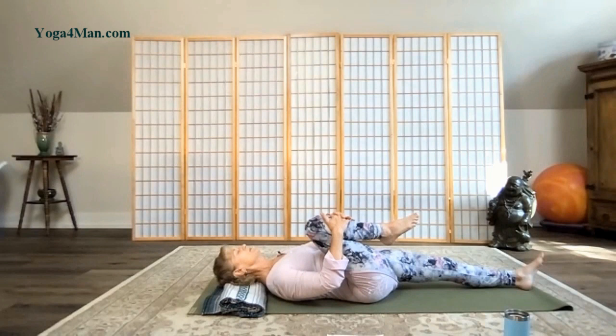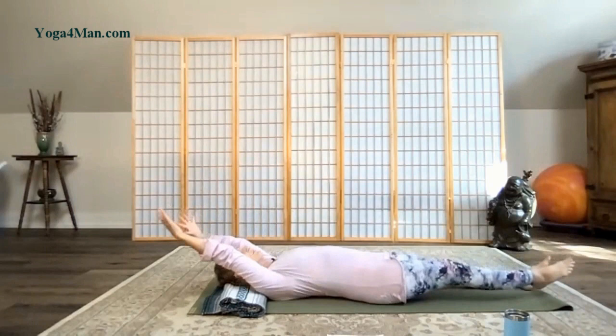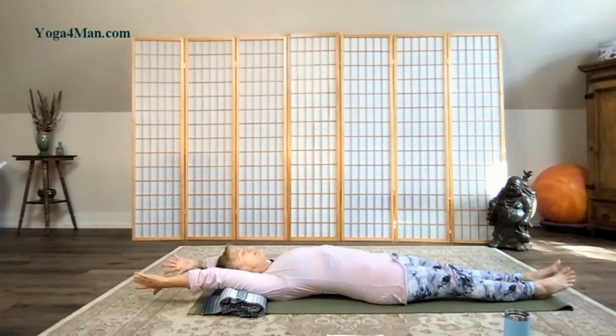Just one more breath, noticing the hip and any sensations. You're going to reach the arms overhead, come back to stick pose. Point the toes this time. Pull that navel in and feel the lengthening of the upper back through the armpits, the elbows and the wrist. Take another full breath.